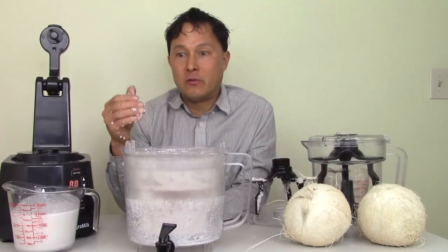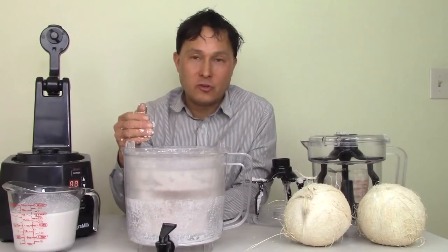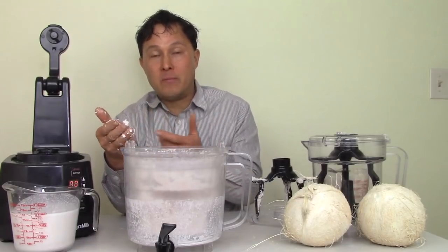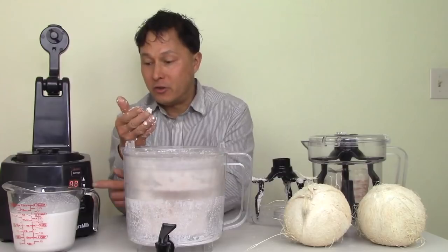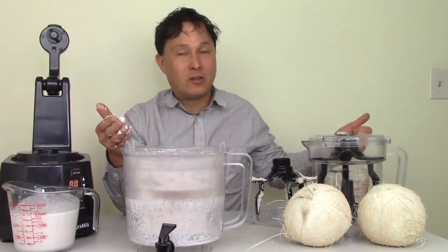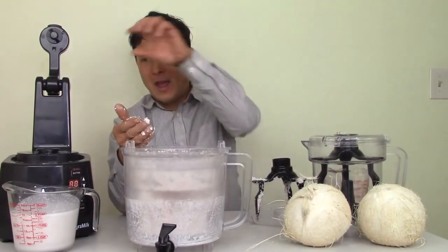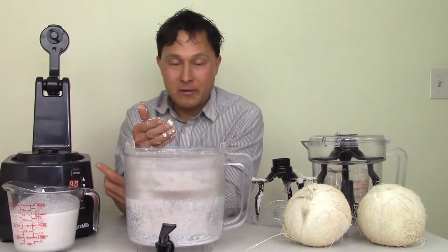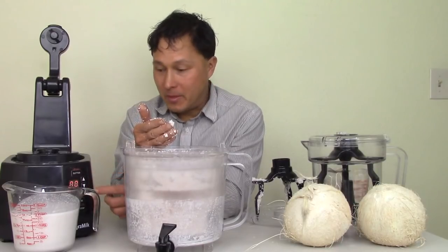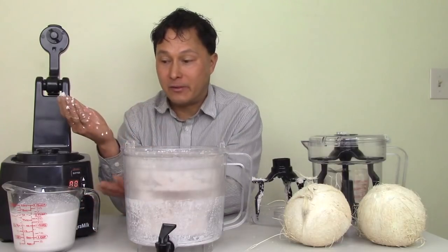This is a one-step process, whereas if I use my blender and juicer I have to blend and then feed it in and juice — it takes a whole process. With this, you literally put the coconut meat in, hit go, and leave the room. You could take care of your kids, come back when it turns itself off, add the water, put it on mix or dispense for about five minutes, let it mix up, then dispense and let it all come out. Then you're basically done — dump all the mash, hopefully compost it, clean it up, and you're finished.